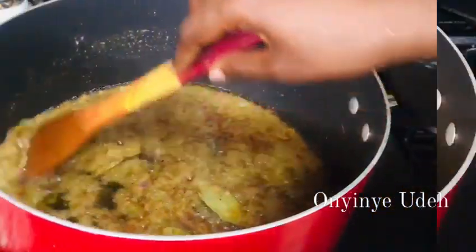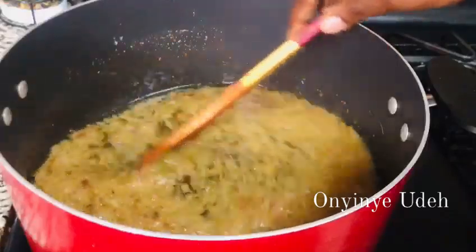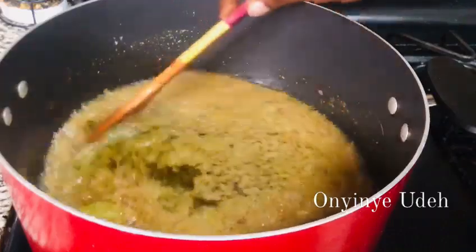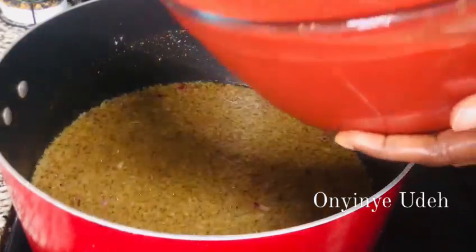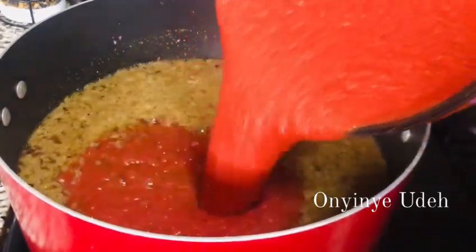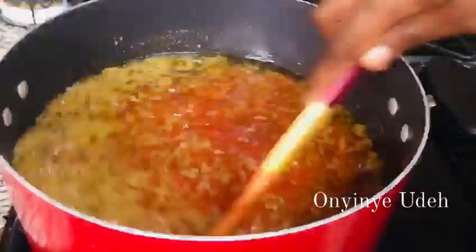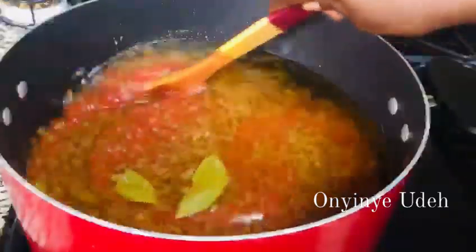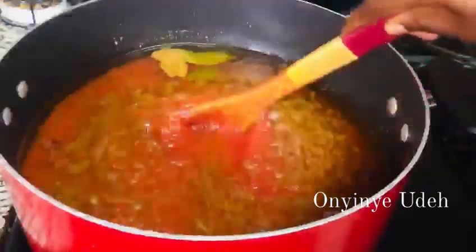Then we add our tomatoes. It's going to take time. As I always say, if you want to cook, you have to bring patience and not rush it. It's going to take time to reduce.